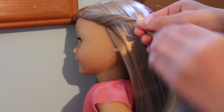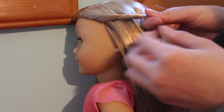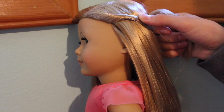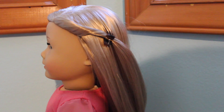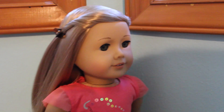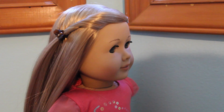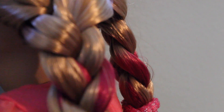Repeat on the other side. And that's it! It's just a really easy way to keep her hair out of her face. Thanks for watching, and leave me requests for new videos down below. Bye!